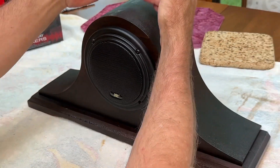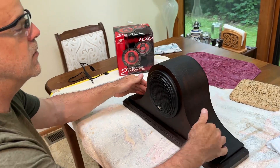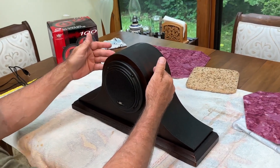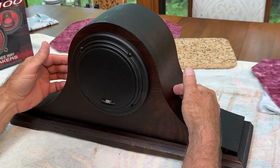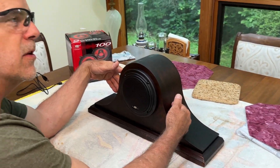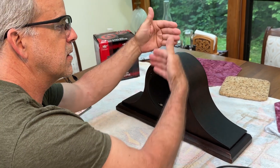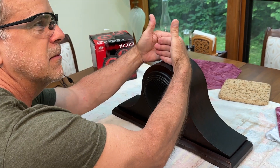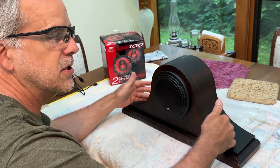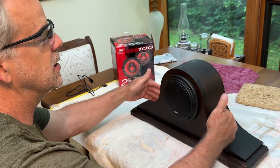There are two speakers in here, and I did put some insulating foam — actually cotton batting — to dampen the chamber inside. And I put a couple sheets of aluminum foil in there as electromagnetic shielding between the two speakers, because the magnets are kind of close in back here and you don't want them influencing each other. So the aluminum foil serves as a magnetic damping shield between the two speakers.